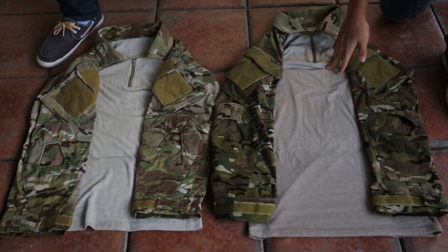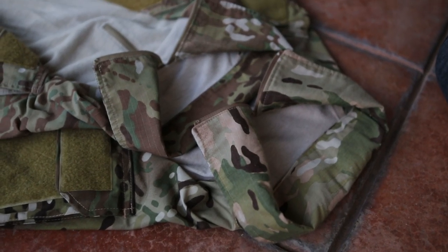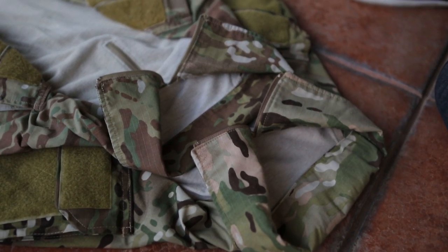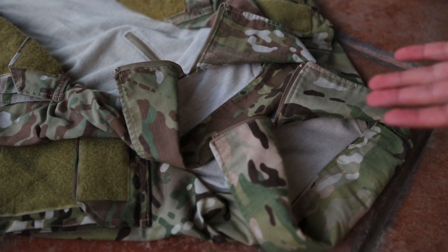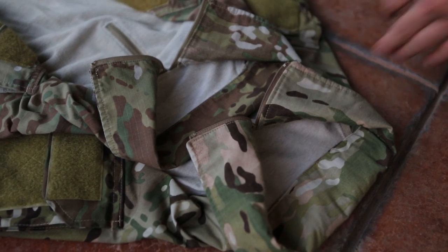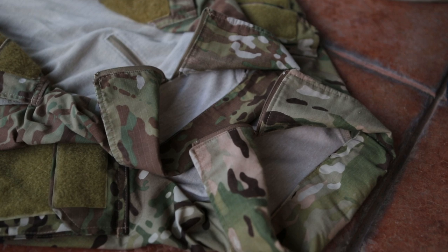The shirt material looks spot on with both of these sets — that's a good note because the Emerson ones kind of have a G3 shirt material color to them. So now we're talking about the collar area: this one being the Crye Precision set, and this one being the Simafo Gear set. Relatively, they're pretty much the same. The only difference is the different areas of the pattern on the collar, but other than that the pattern is pretty spot on, almost identical.